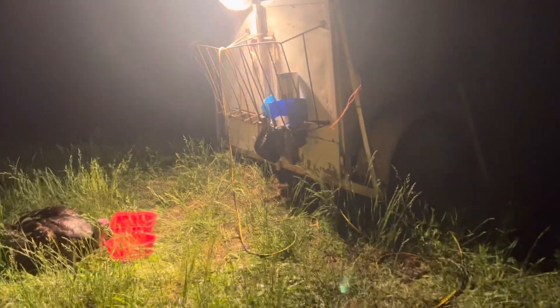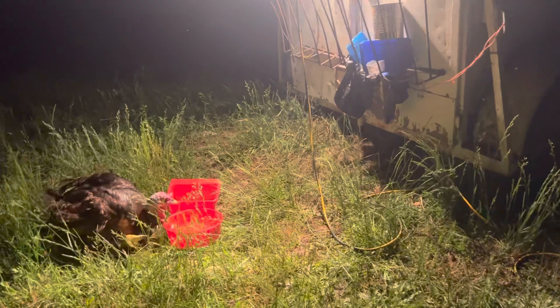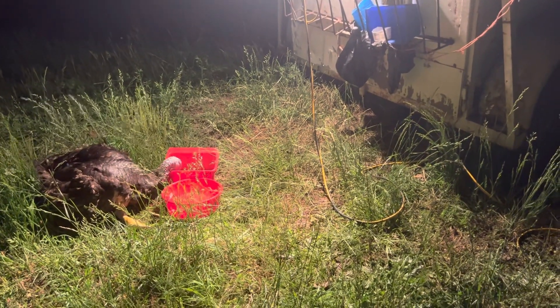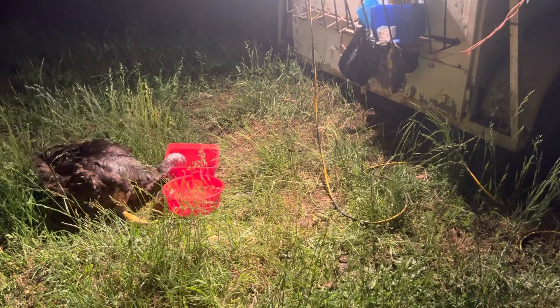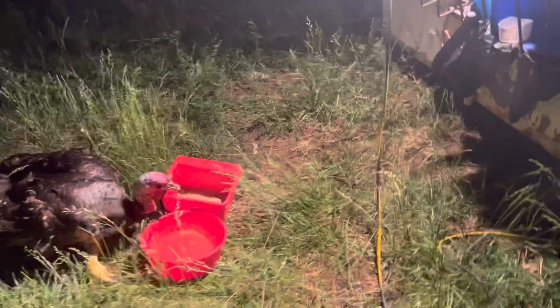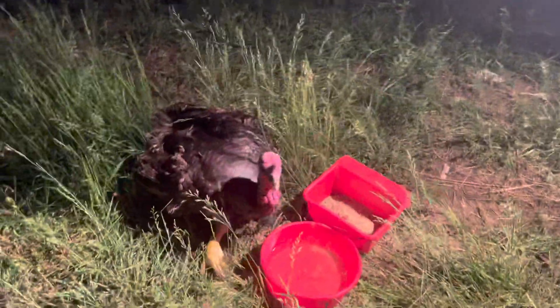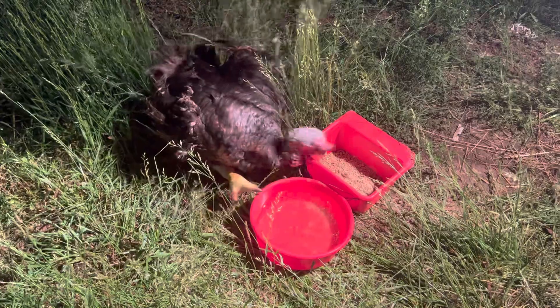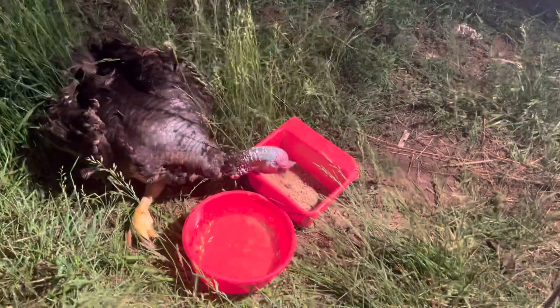Hi and welcome to Homestead Diaries. I don't know if anyone is following with all the stuff we're doing. We have tons of stuff going on, but one of the things we've been working on is this turkey. It had bumblefoot so bad that it couldn't walk, and it still can't really walk, but its bumblefoot is getting much better.